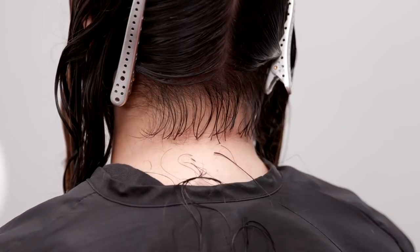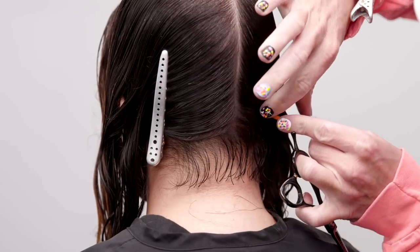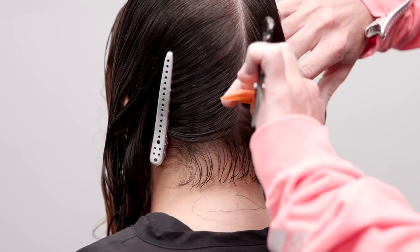Together, my guest and I decided on this length based on density, wave pattern, and where this would sit in relation to her jawline.